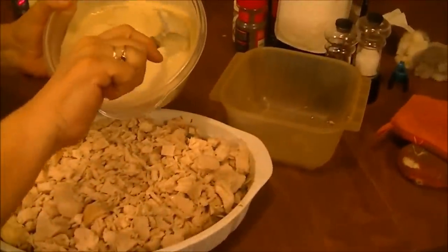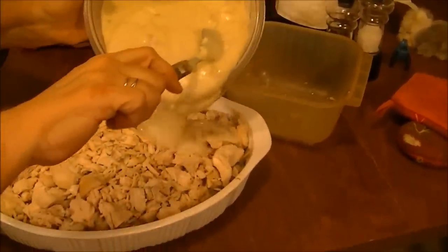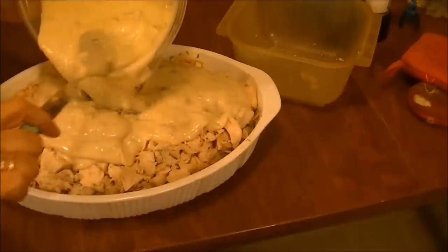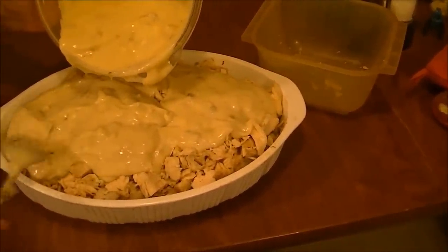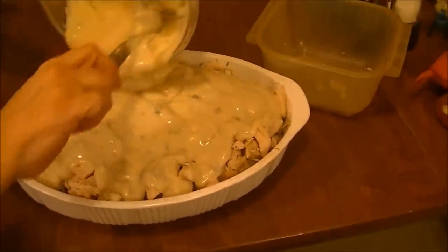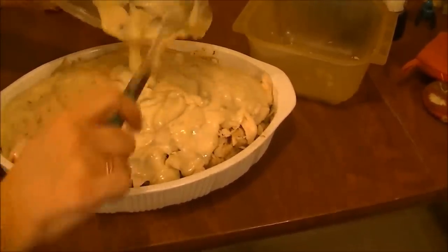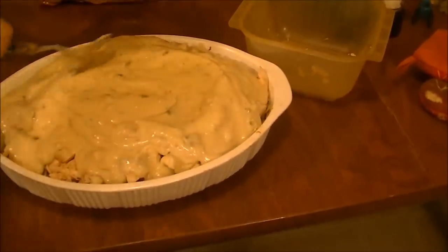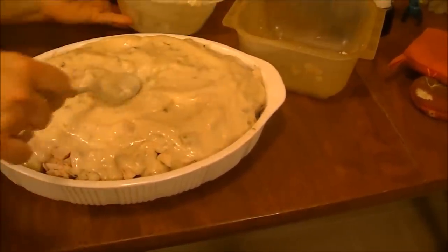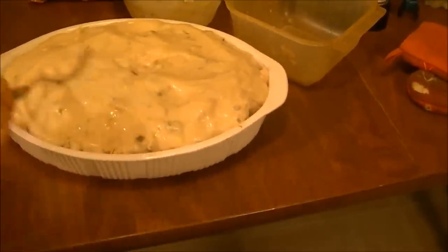The three cans of soup — I just put in one can of water and mixed this all up. And now I'm just going to pour this all over top of the chicken. I hope this doesn't spill out in my oven. I think I'll put a pan under it, just in case it does leak out and won't go in the bottom of my oven.